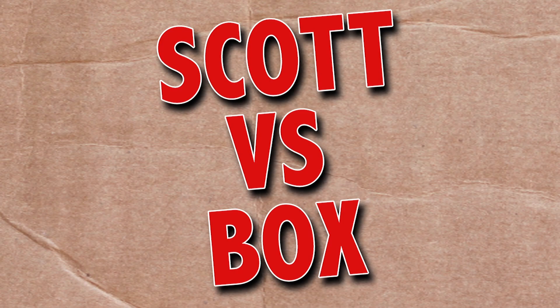On this episode of Scott vs. Box, I open up Toby Robot Smartwatch sent to me by the Little Tikes Company. You know, it's like Skynet for kids. Scott vs. Box!